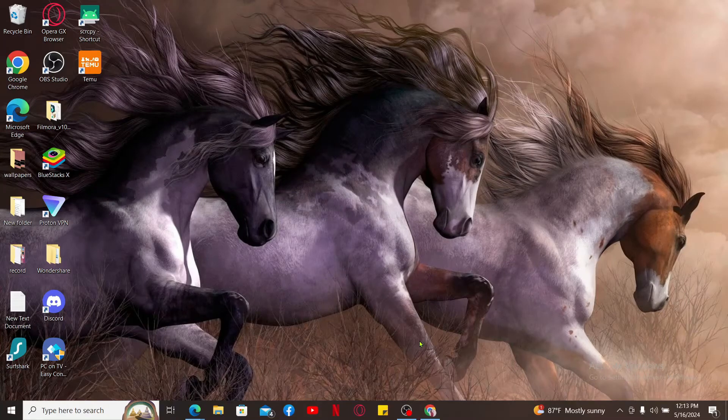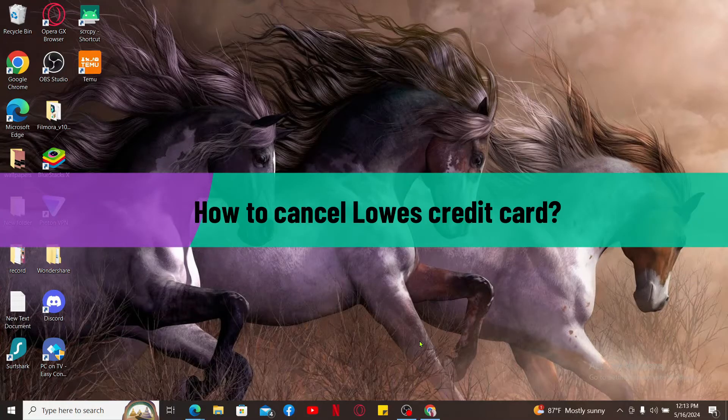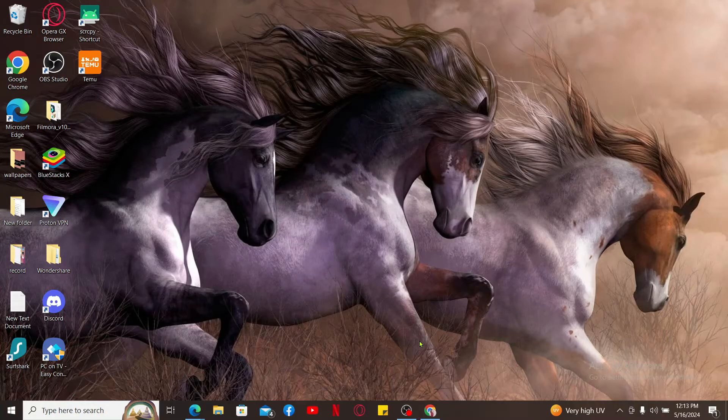Hi everyone, welcome back to another tutorial from Tech Basics. In this video, we are going to be learning how you can easily cancel your Lowe's credit card. You can cancel your Lowe's credit card in just a couple of steps, so make sure to watch the video till the end.